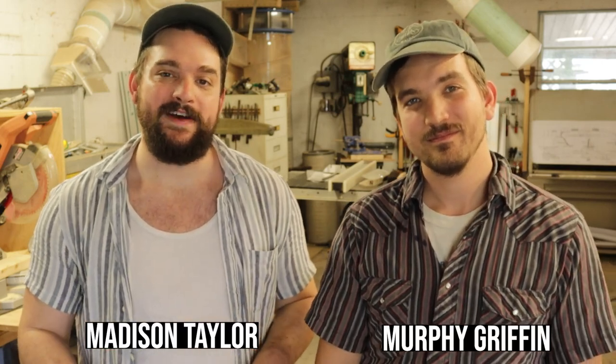Hey, I'm Madison Taylor. And I'm Murphy Griffin. Welcome to episode 11 of Neophyte Boat Rites. We're going to show you how we made the stem and the stern post for our boat, the Newfoundland Trapskiff.